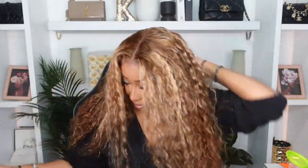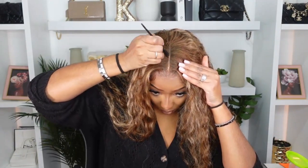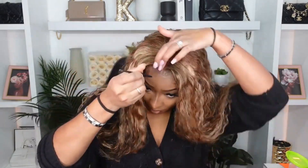It came in a middle part, so we're going to leave it in the middle part, but we have to define the part. I like to go in and touch up anywhere my makeup or foundation might have been disrupted.